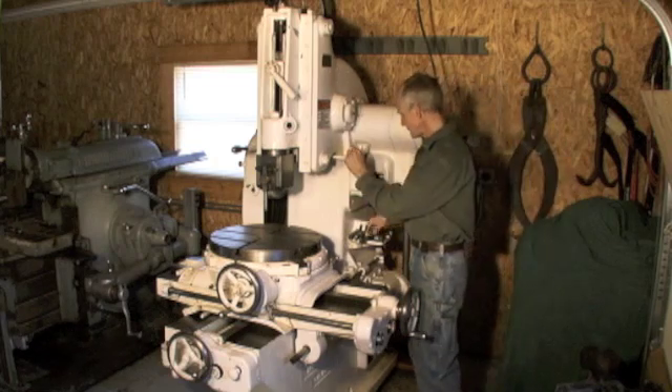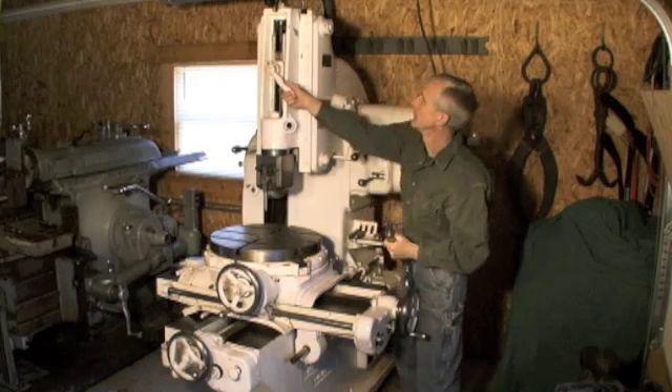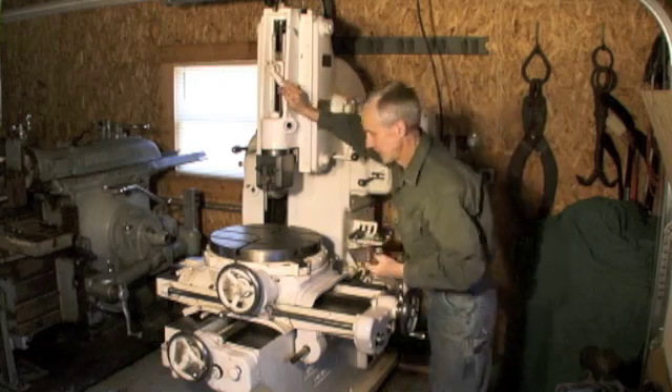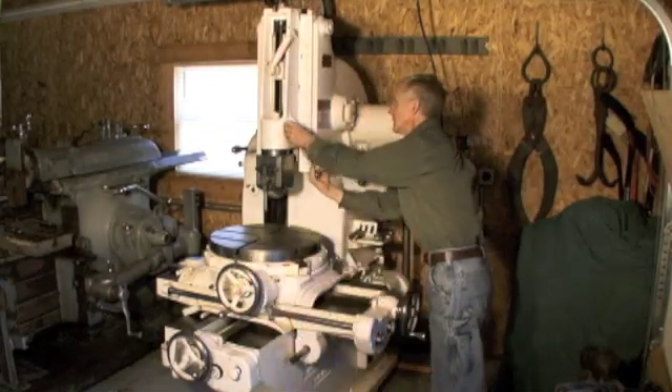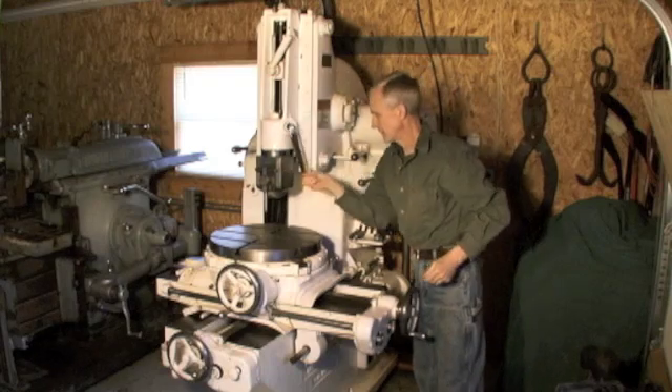To position the ram, unlock this and get it set here — and raise it or lower it.